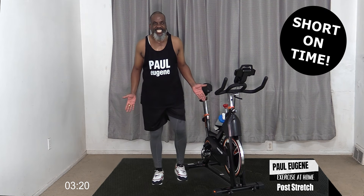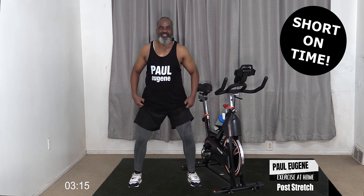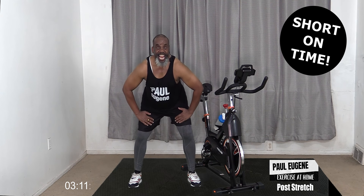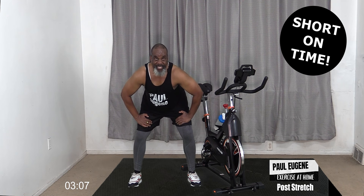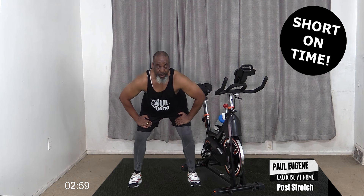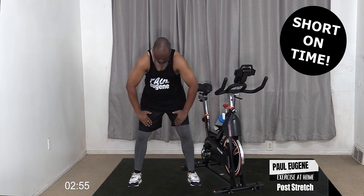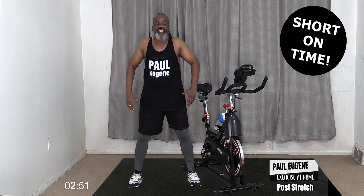Now let's take a wide stance. We've got to stretch out our back - knees are slightly bent, hands on our legs, lean forward, hands up. Hold for four, three, and two. And let's roll it up - four, three, two, one - shoulders up and down. Nice.